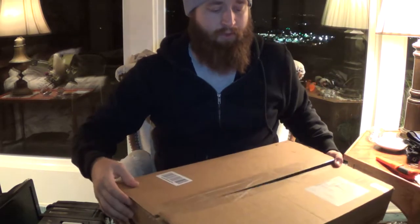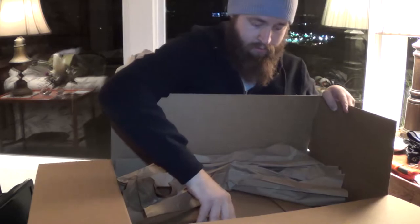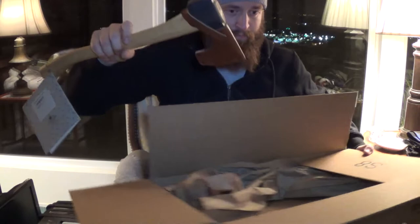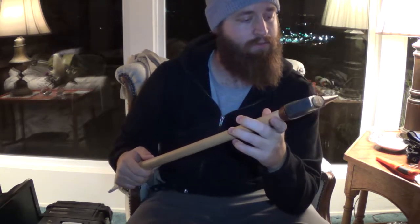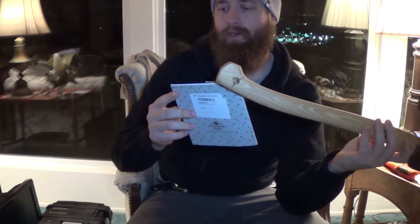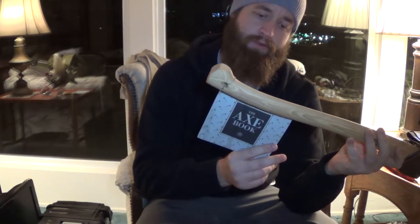Alright guys, I actually had a little bit of a knife issue. I had to stop the video for a second, but we did get it unboxed here, and now I've got my excited face on. This is it! 20-year guarantee — Gransfors Bruks, Sweden. This is the 420 Gransfors Small Forest Axe.